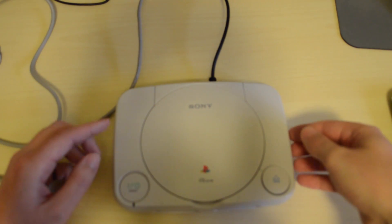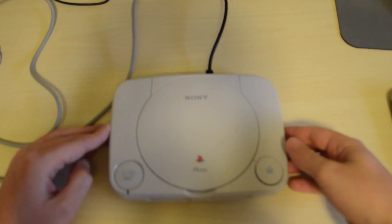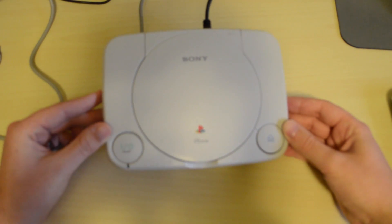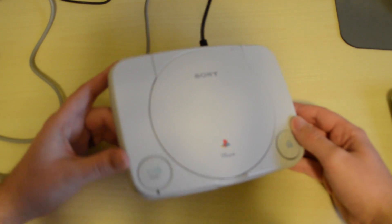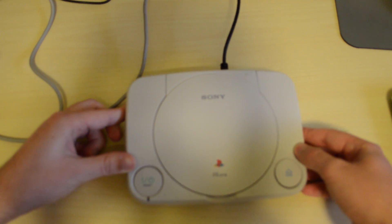I just wanted to show off a little project I've been working on for the last couple months, kind of on and off. You can see it's one of the newer models, slim mini PS1's, PlayStation 1's, but I've basically stripped everything out of here and put a little emulator console inside of it.